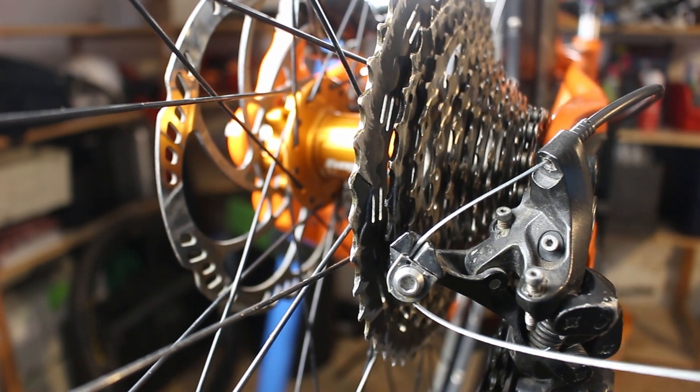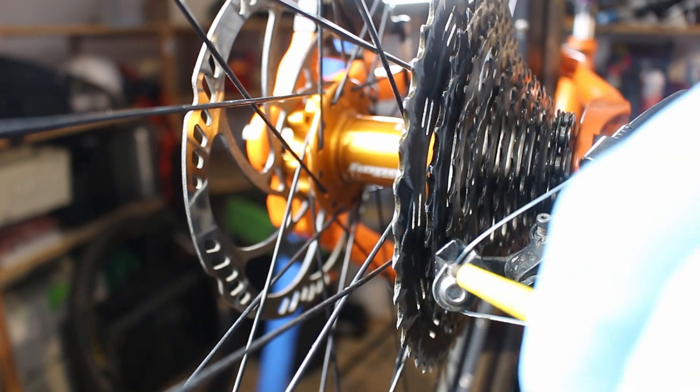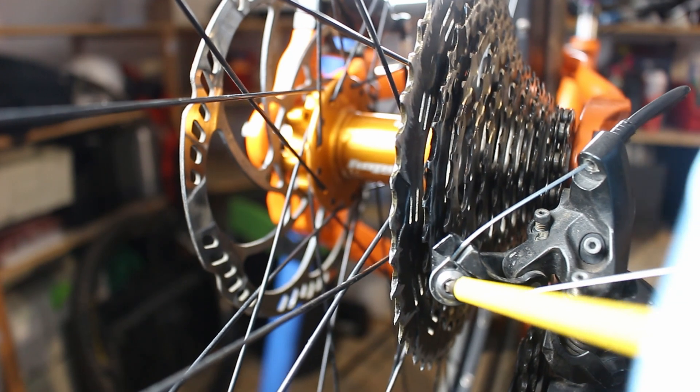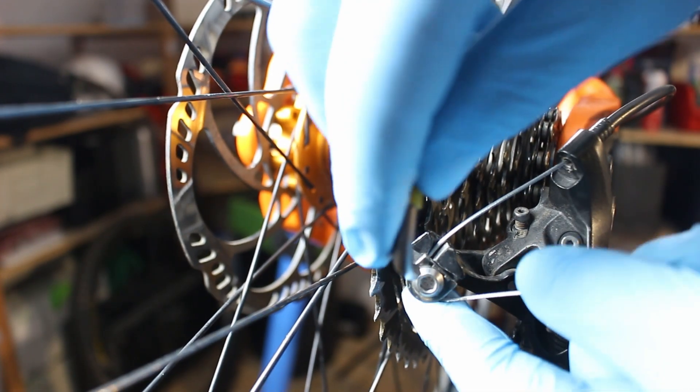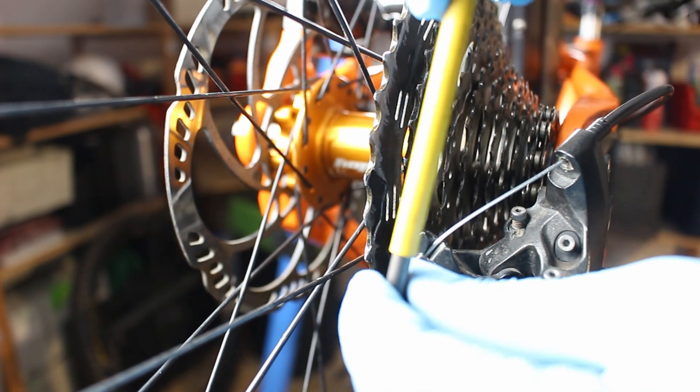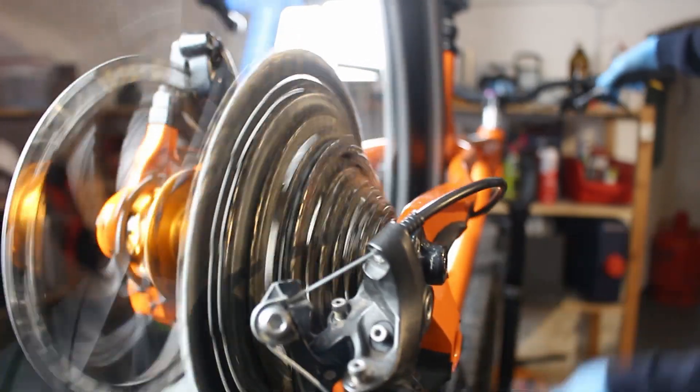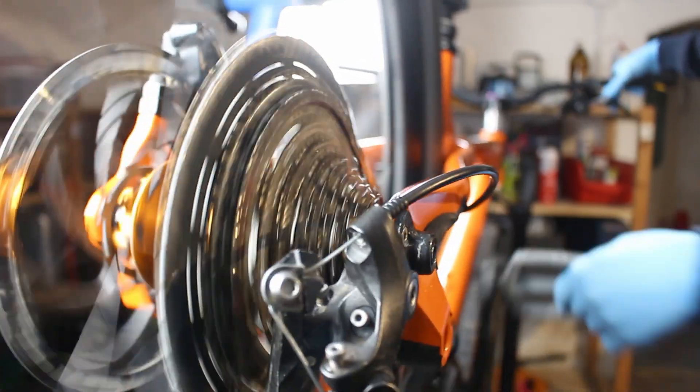The shift cable is clamped down with a washer and a screw. After you adjusted your shifting, you should check that bolt again because it's likely that the shift cable has loosened up a bit. The end stops for the gear shift are still set, and with a little adjustment, my bike shifts smoothly again.